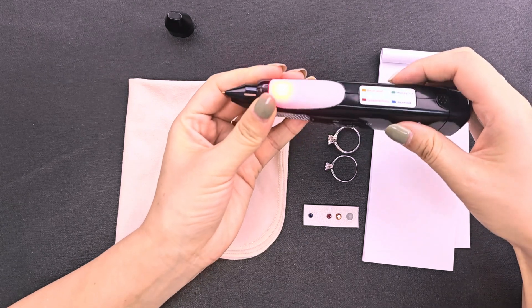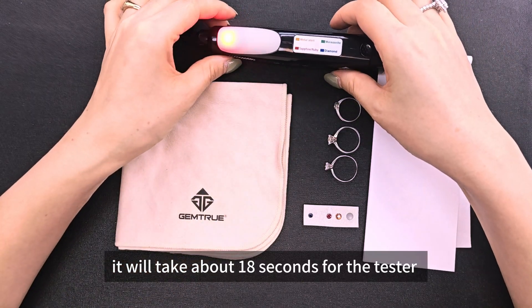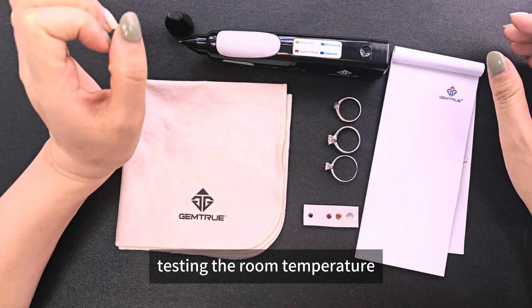Switch on the tester. It will take about 18 seconds for the tester to do the self-calibration and read the testing room temperature.